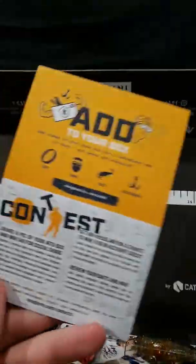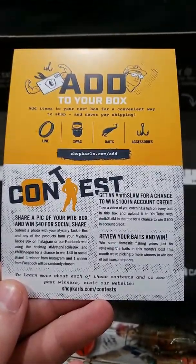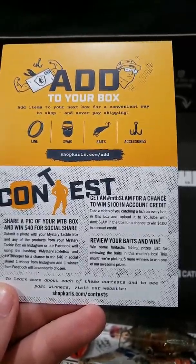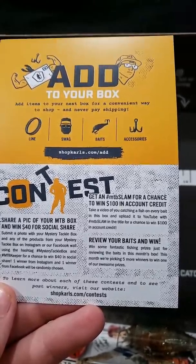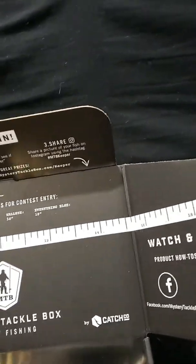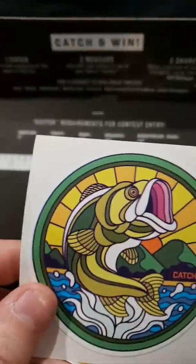On this side it talks about different contests. You can submit a photo of the box and win $40. If you catch a fish with every bait in the box and upload a video to YouTube, you have a chance to win $100 credit to your account. If you review the baits you could also win some awesome prizes. We got a sticker and another sticker here.